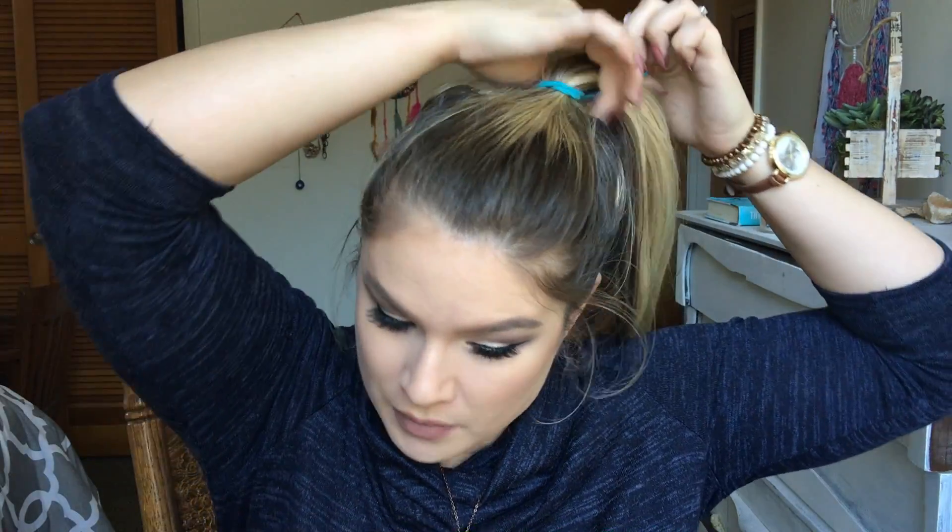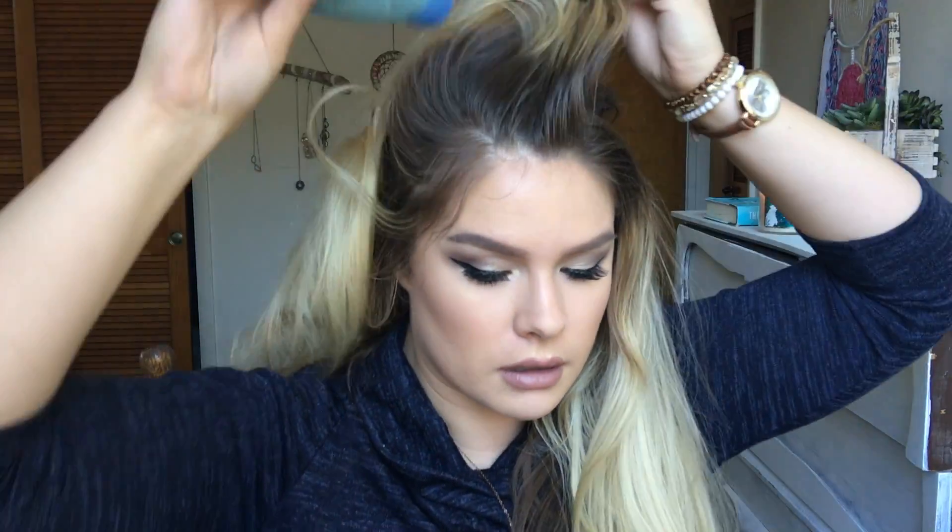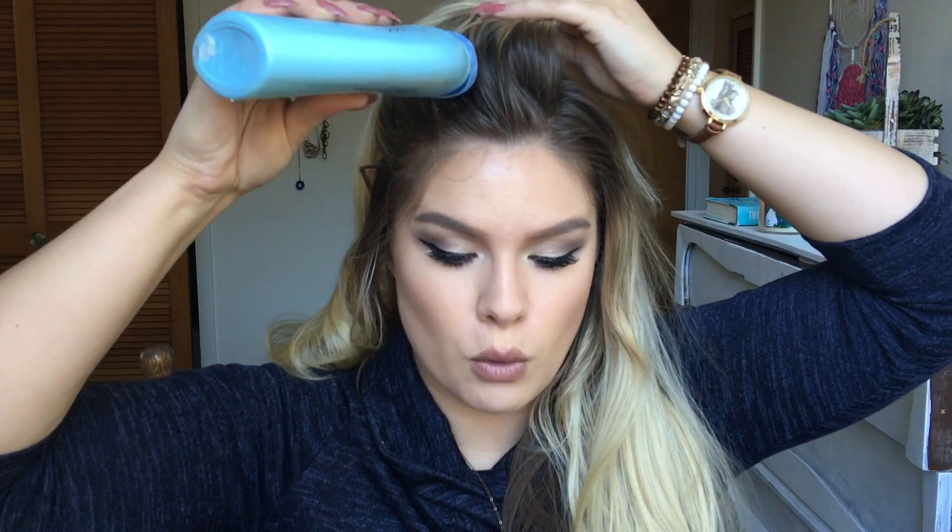Now we look pretty dewy, glossy, and ready to kiss someone special! On to the hair — this look is going to be pretty simple. I did a hair mask yesterday so my hair is a little oily at the roots. I'm going to grab just a little bit of baby powder — a great option for blondes who don't have dry shampoo — to soak up some of the oils and give it a bit more volume.